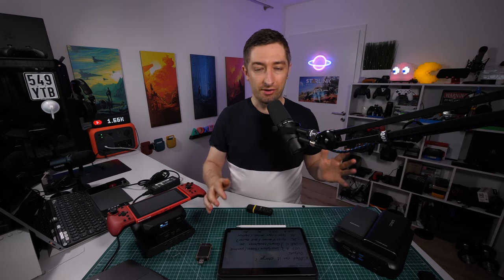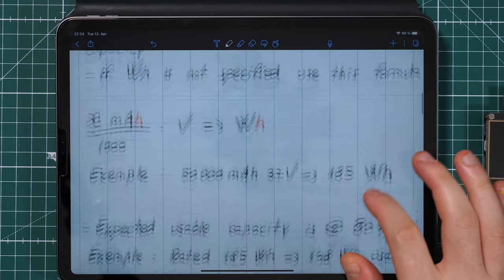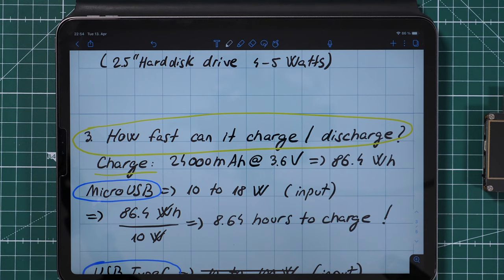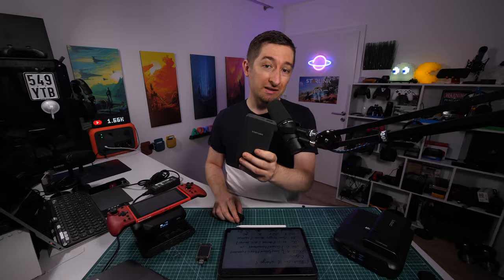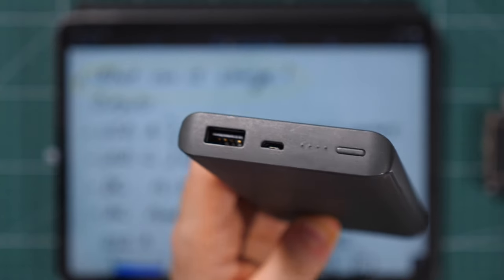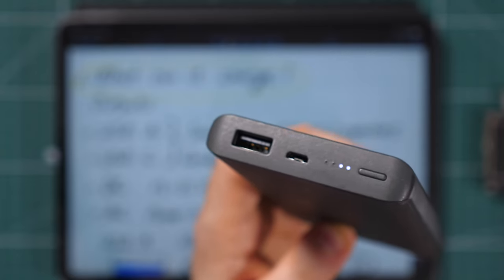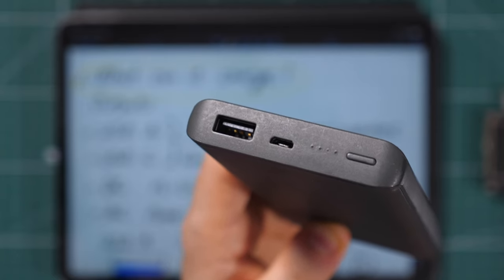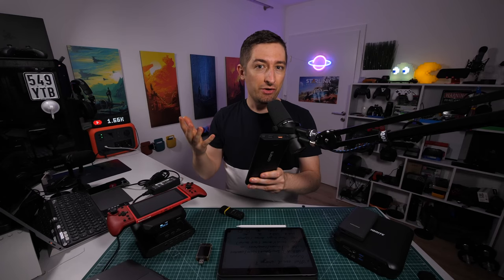I base this video around three questions: what can it charge, what capacity it has, and how fast can you charge it or discharge it. Let's take them one by one. What can it charge? This depends on the outputs you have on the power bank. The cheapest ones have USB-A only, and with this you can of course charge small devices like your smartphone.